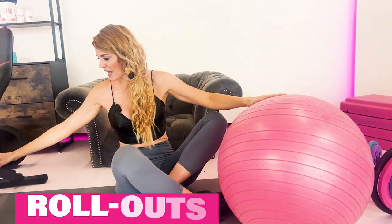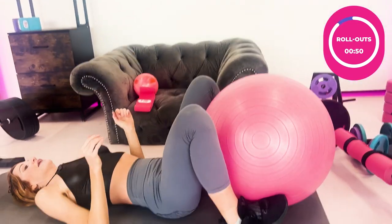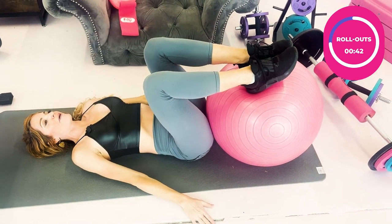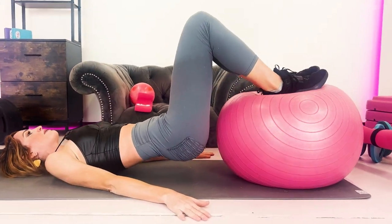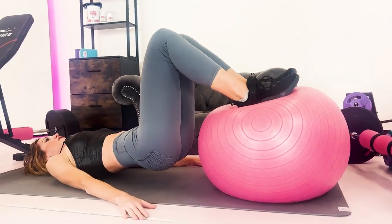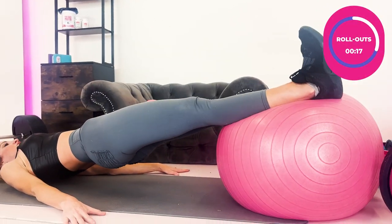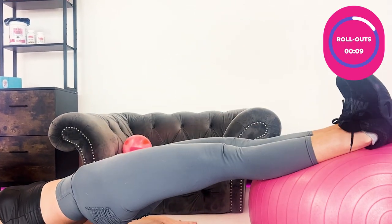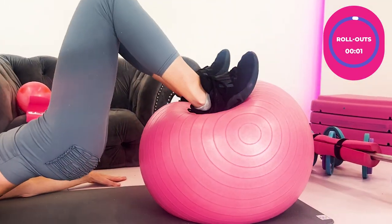The next one is the hamstring rollout using a yoga ball. Bring your hips close to the ball and put your feet up on top. For extra balance, place your hands on the ground and gently lift to feel your balance level. If balance is too challenging, just start there to work on those inner balance muscles. If it's easy, lift all the way up, roll the legs out and back in. Dig the heels into the ball, lift your hips high, and roll — this really works your posterior chain, hamstrings, and glutes.